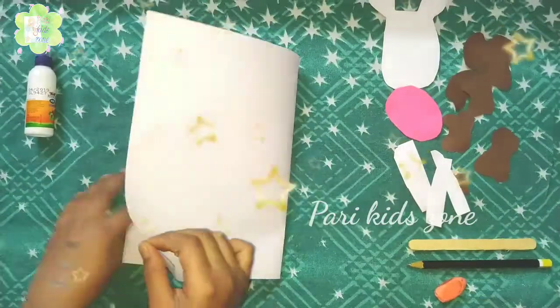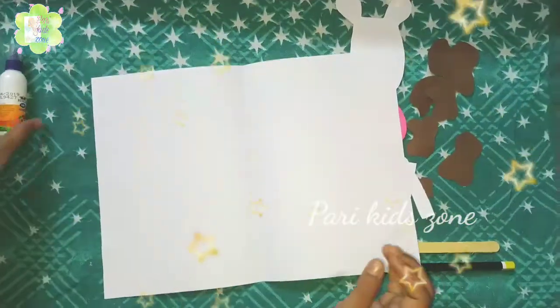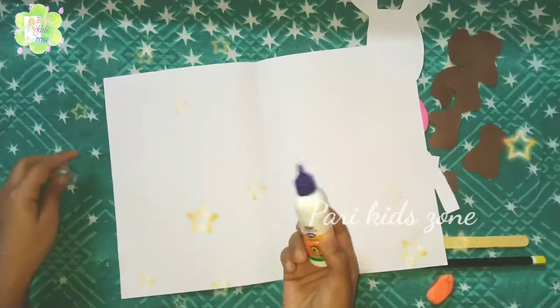First we have to fold the A4 size paper in equal parts. Then we have to paste them together.